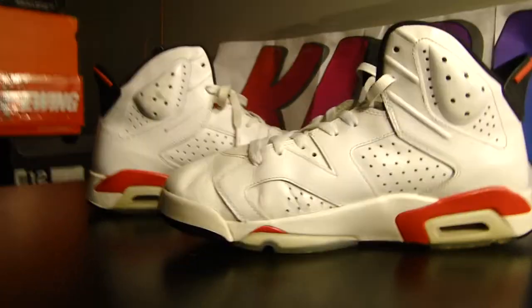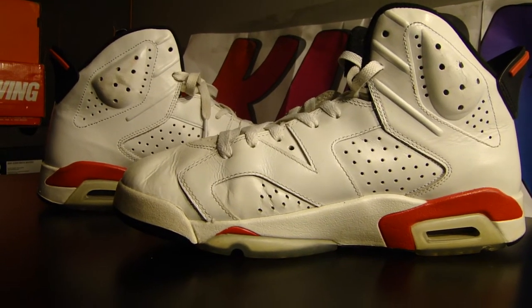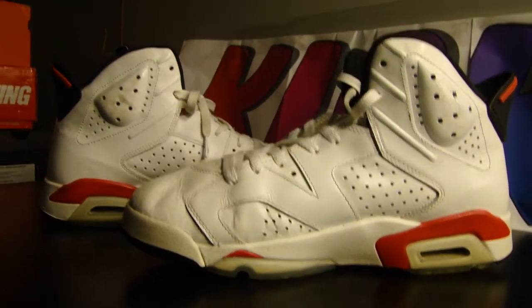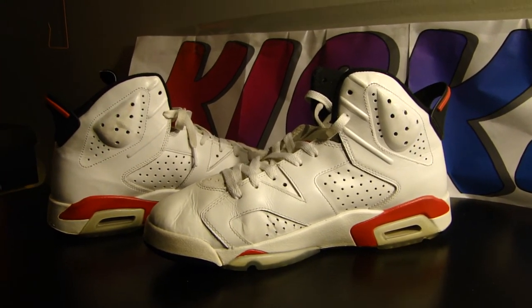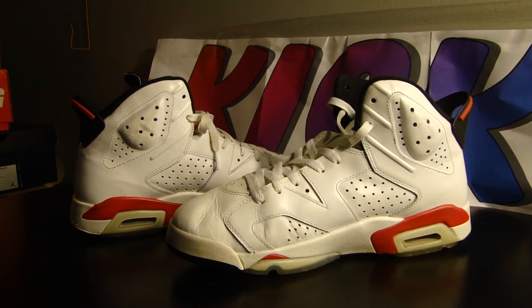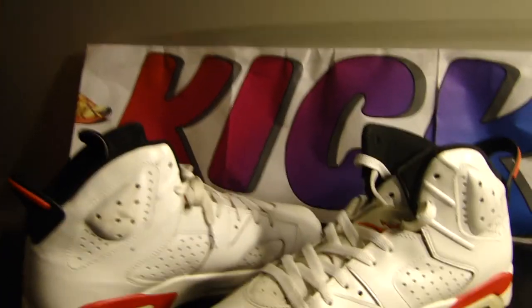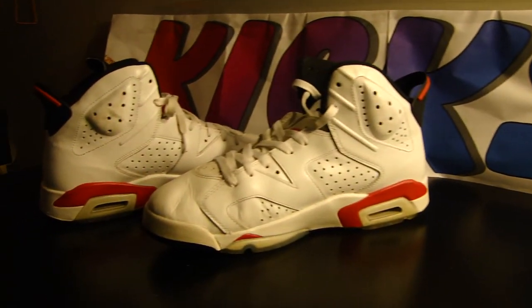This shoe is a very nice shoe. You can wear mostly anything that has a little bit of red in it. And if you can find them you need to cop them, as well as the black infrareds. This has been a review of the Jordan Retro 6 white infrared. Stay tuned and follow our new Instagram page at kickshq. Subscribe, like, comment and more.